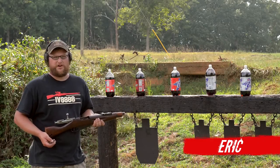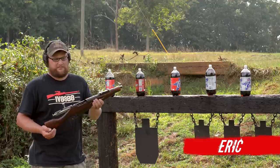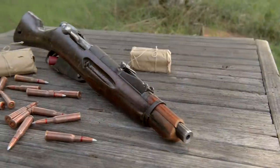Welcome back everybody. This is Eric here with Moss Pawn and Gun, and today we're going to be shooting a very unique Mosin. This is my Mosin SBR.